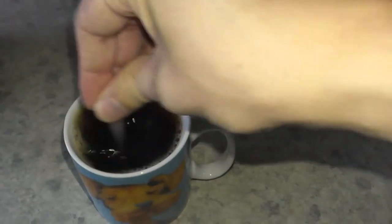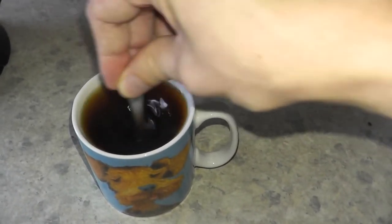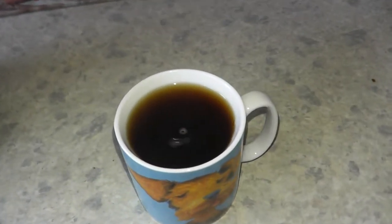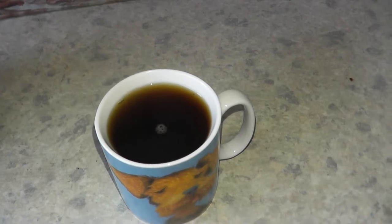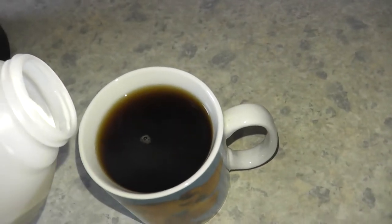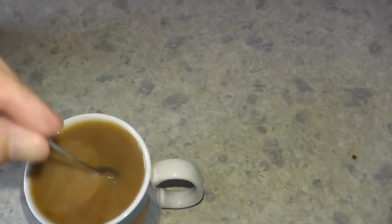And give it a stir. If I wanted to, I would leave it like that as black coffee, but I prefer to have a little milk in mine. So a little dab of milk to go in.